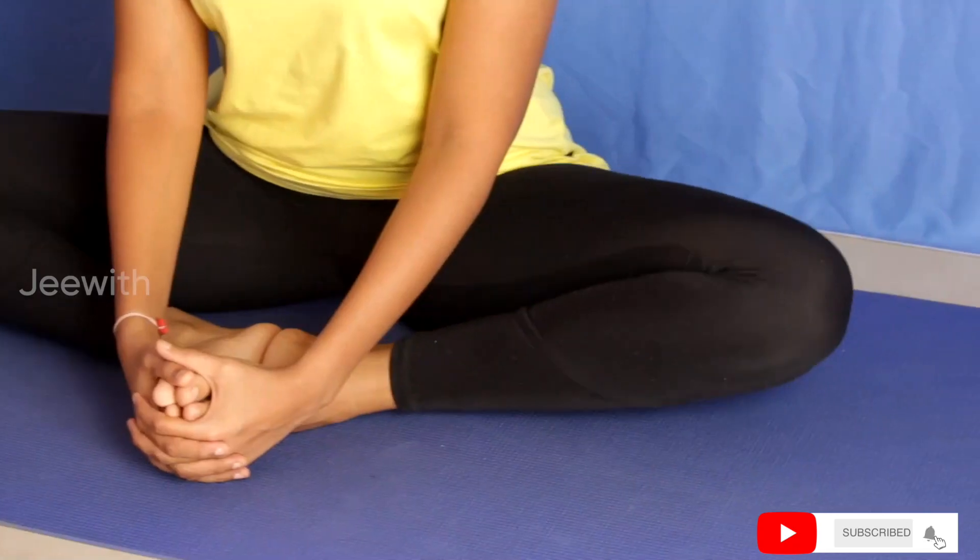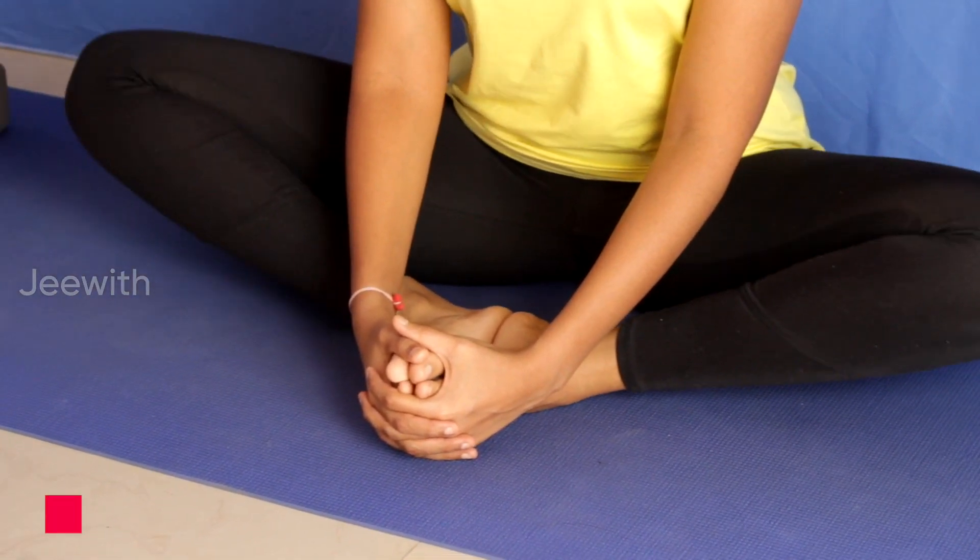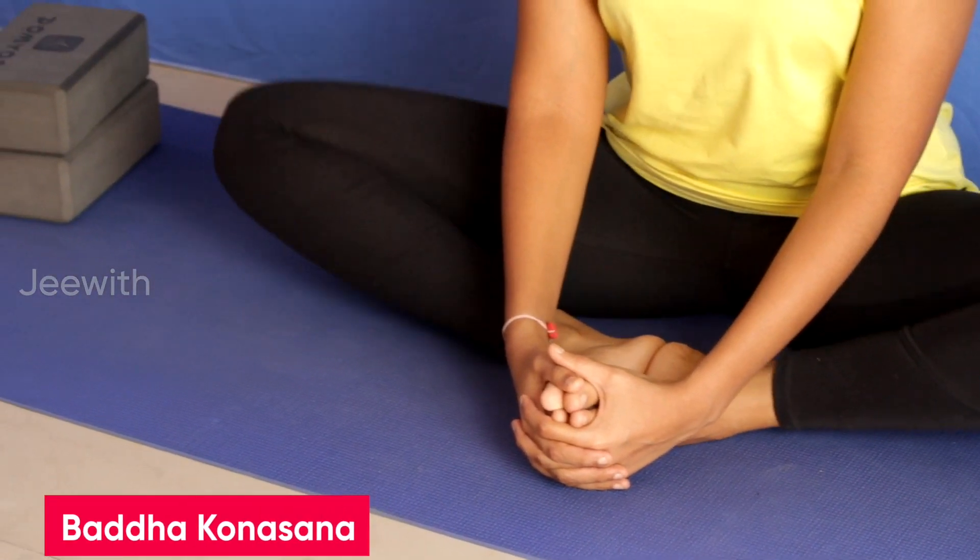Another variation is Thittliyasana, also known as Butterfly Pose. Keep flapping the knees up and down. You can continue to do this for about 3-5 minutes. Slowly relax once you finish.